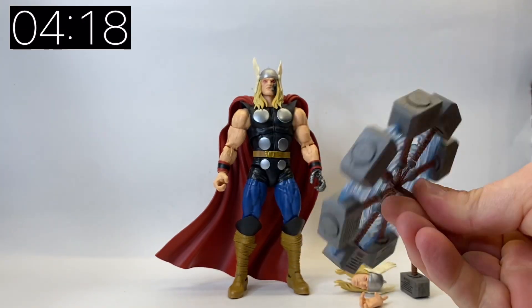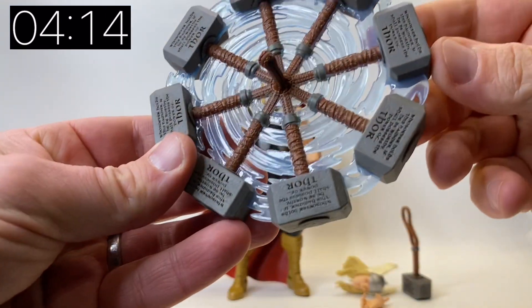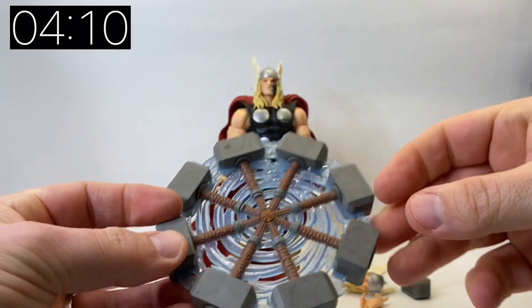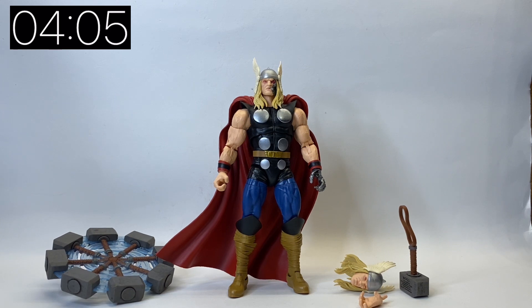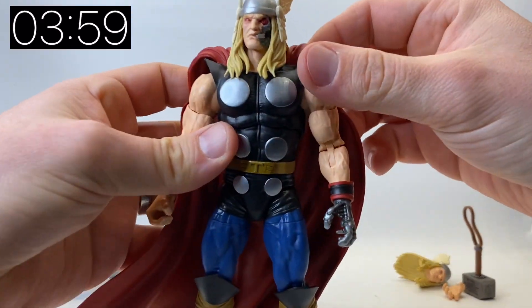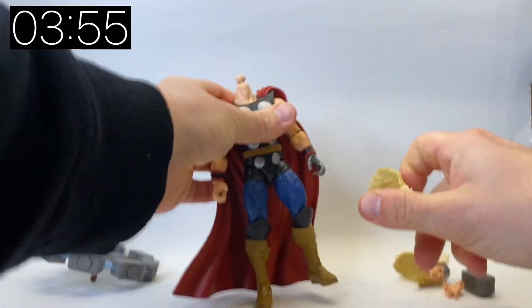He comes with a really cool spinning Mjolnir effect piece. We have seen this in the Diamond Select but it's a much bigger piece and it's very sought after because it does create a really cool effect for photography and displays. This one is a step above with the translucent blue, so it's a really nice accessory. That is everything you get in the box - even though it is missing a hand from those original pictures, it's still a really cool set.